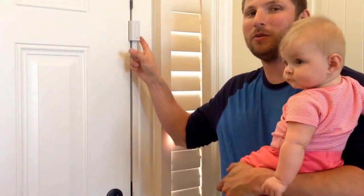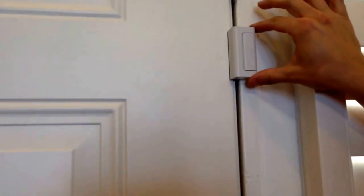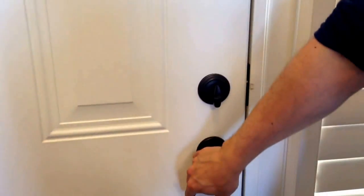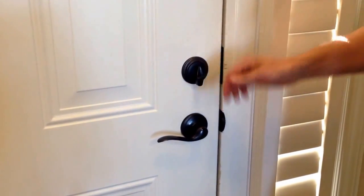This is Nick from TwoNewParents.com. Today I'd like to talk about the Door Guardian, which is about child-proofing your home. As your kids get older — we have our son Brody — he's definitely at the age where he's learned that pulling the handle opens the door, and if that doesn't work, he goes for other options.